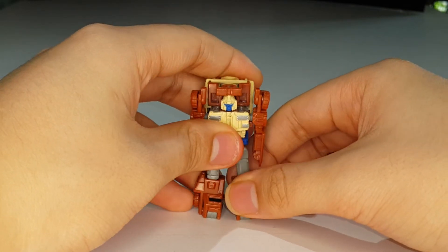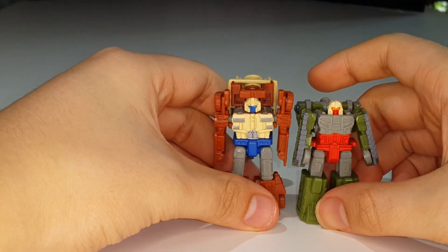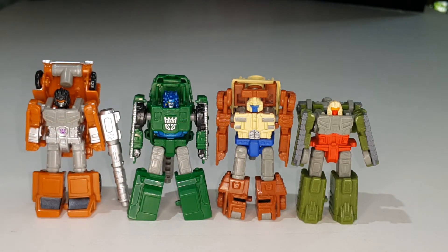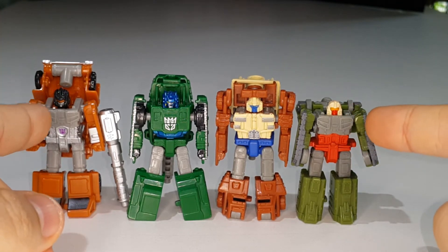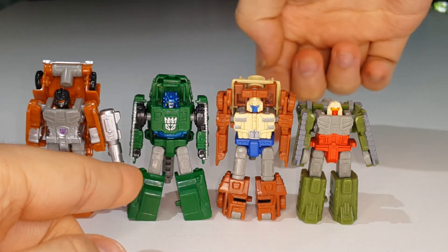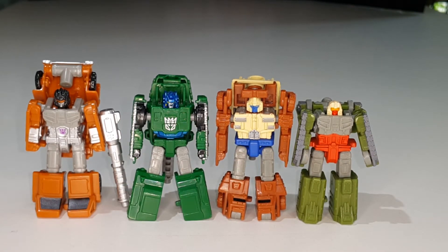It's still a decent amount of articulation overall. Bringing in Flak here, you can see how they scale with one another. With their mold-mates: Growl shares Flak's chest but uses Top Shot's thighs, and Bombshock shares Top Shot's cannon and heel spurs but uses Flak's thighs - which is pretty weird.